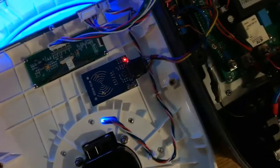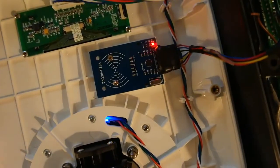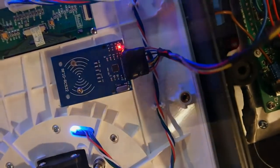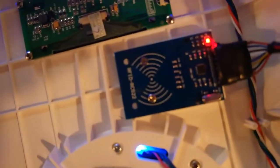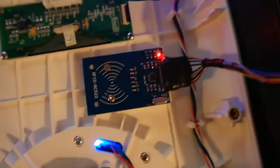In this video I will show you how to build a simple RFID lock for your charging station — an actual AC charging station based on an Arduino microcontroller and an RFID RC522 reader.